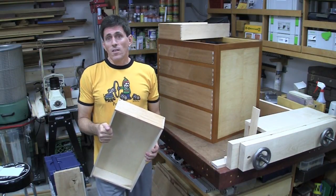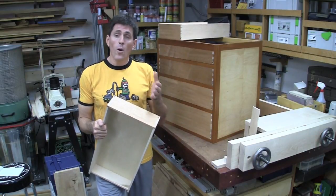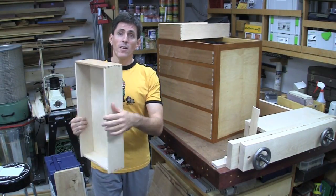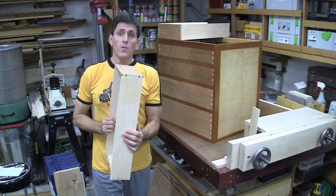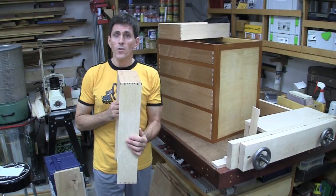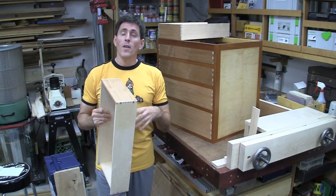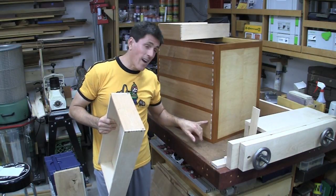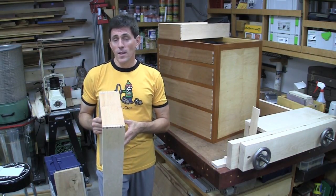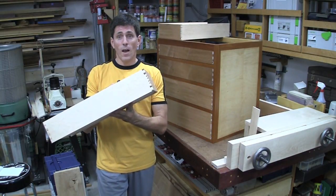Now these next two videos in this dovetail series, I'd like to stress how certain dovetails actually prefer one technique over the other. These houndstooth dovetails are actually very easy to do by eye if you use a pins first technique, based off the pins first technique I showed you in the very first video. There's going to be a complementary video to this one showing a different type of dovetail that is much easier to cut tails first. So let's get cutting some houndstooth dovetails.